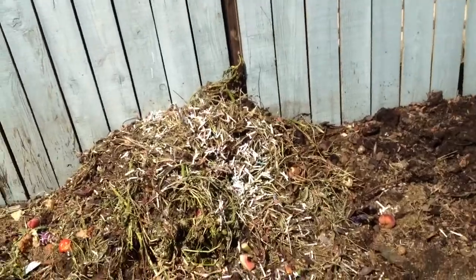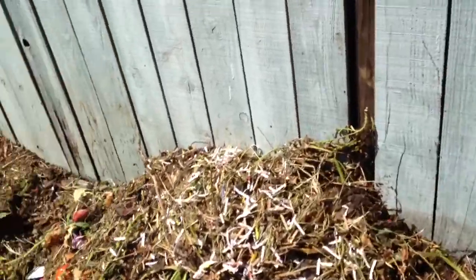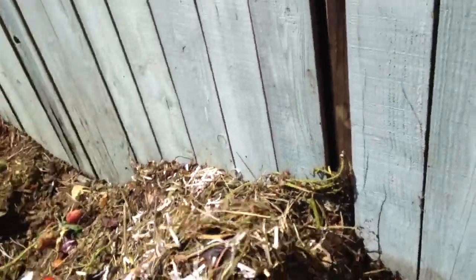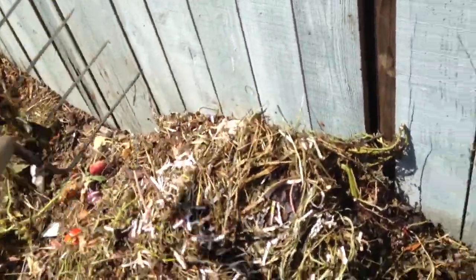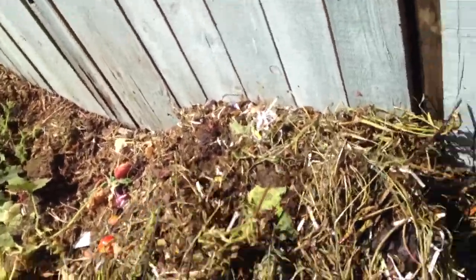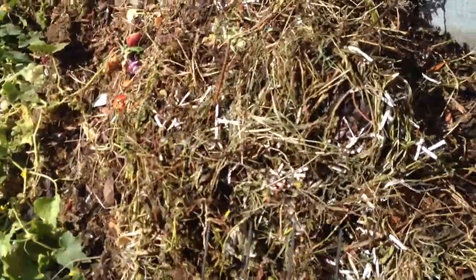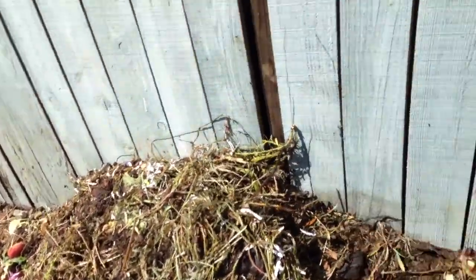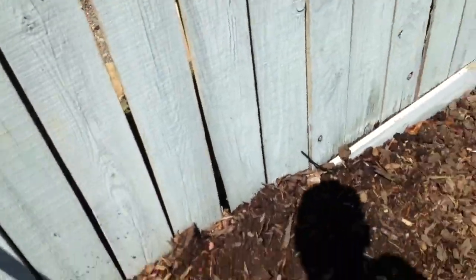This is a good way to get rid of your old newspapers, cardboard pieces, and paper plates, which are made from wood — great for compost piles. I don't recommend using glossy paper though; I think they use a kind of a weird ink for that.